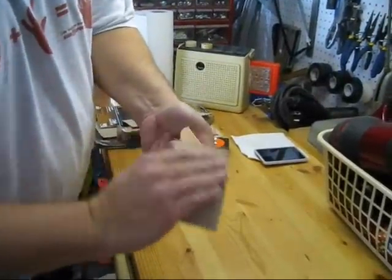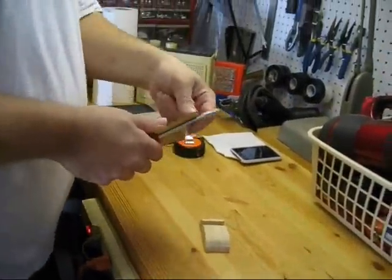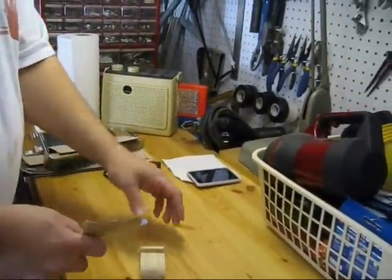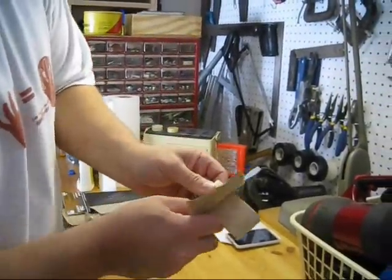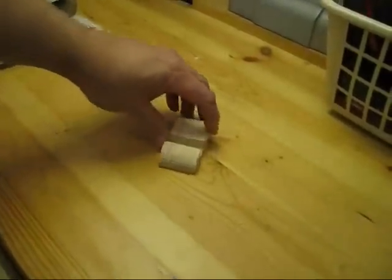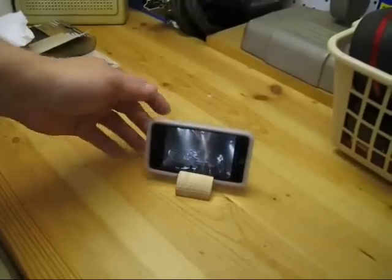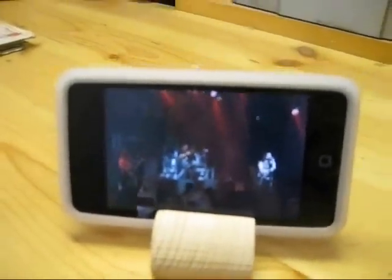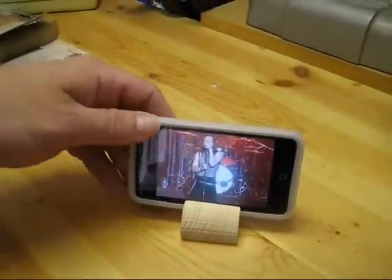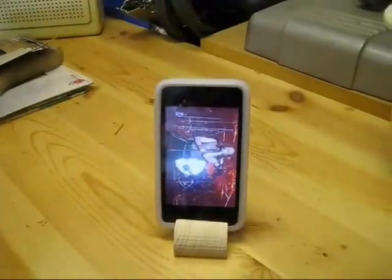The first one we came up with was just a standard block of wood with a curved top. We did a little sanding. Here's how it looks — just a little piece of wood with a notch out of it. And the iPod stood up great. So now we have something we can use to sit and watch videos without having to hold the thing.